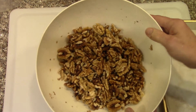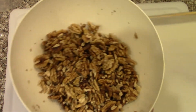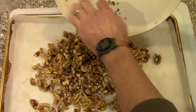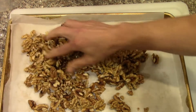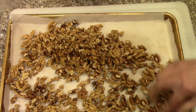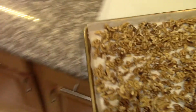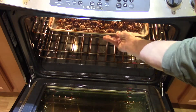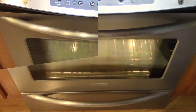The walnuts have been drained and rinsed two or three times. Now I'm going to put them on a baking sheet and spread them out on there, and into the oven. I'll leave them overnight — put them on the top rack in the oven, turn the oven light on, and check it tomorrow.